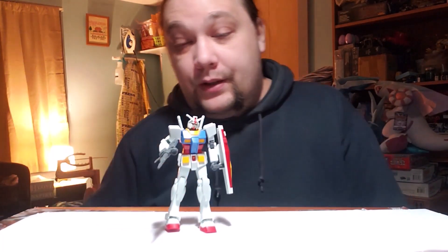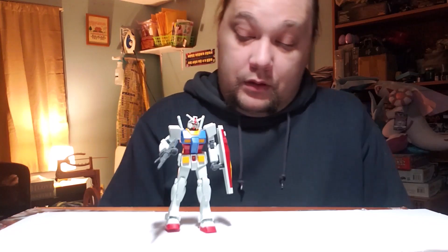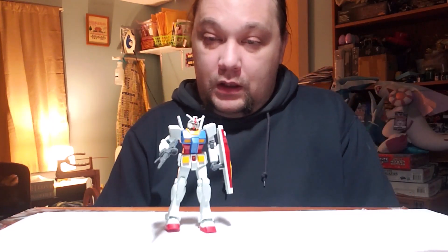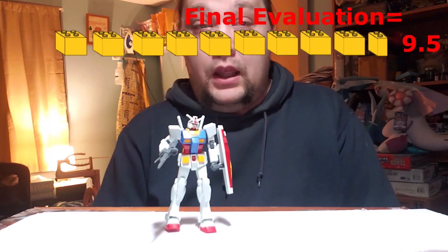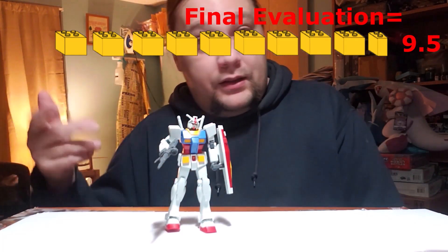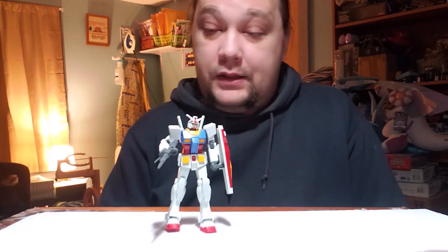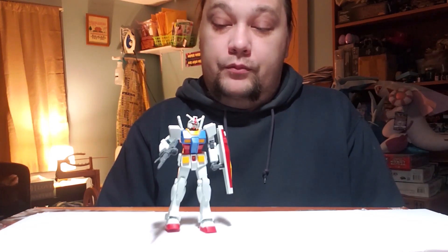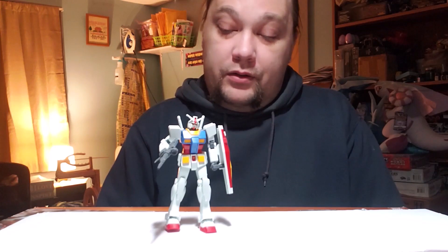So when I went to give this a grade, I gave it a 9.5. The points I talked about are why it didn't get a full 10. This is a really great little model kit — good posability, great color separation. I really like it and was very impressed by it.